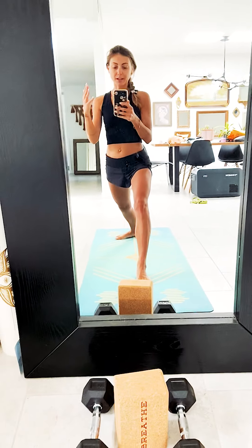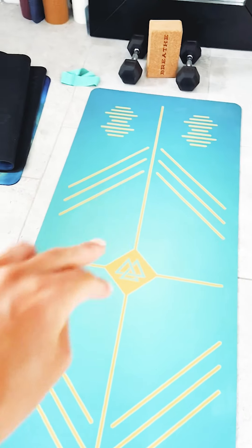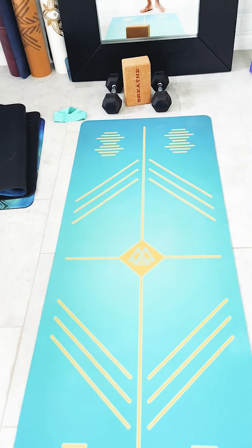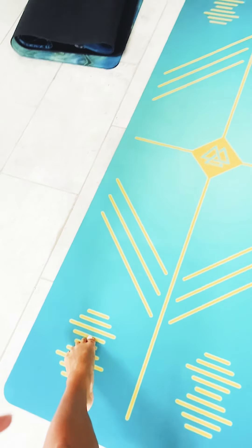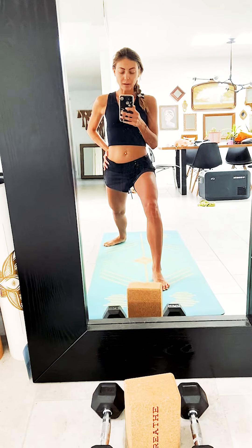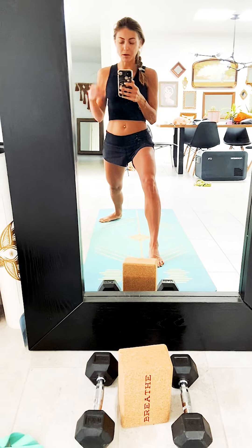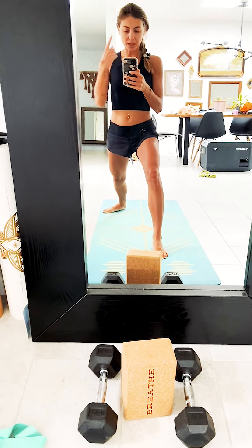We could do a whole alignment-based class with your mats. These lines make it adjustable based on your height — if you're a taller person, you could have your feet on these lines and your palms up there. Just being able to describe poses in different ways based on the alignment markers, for poses that people often don't fully comprehend the alignment.